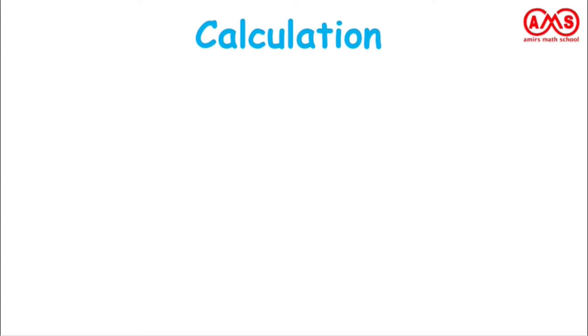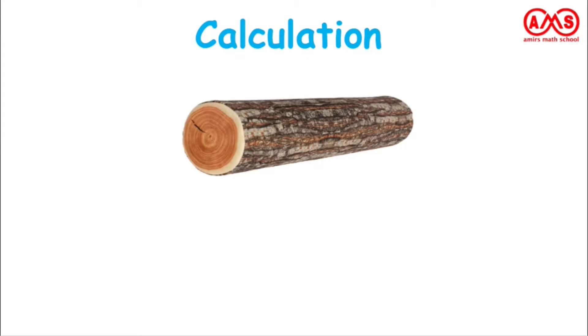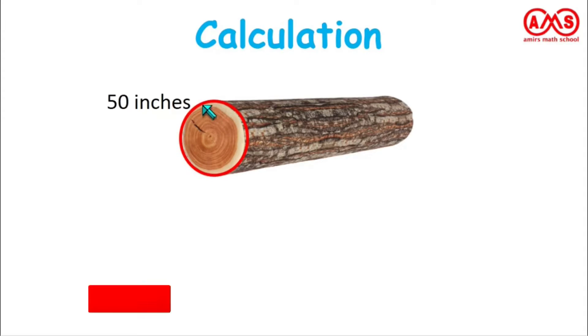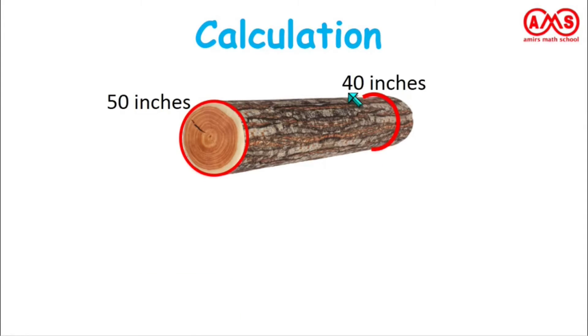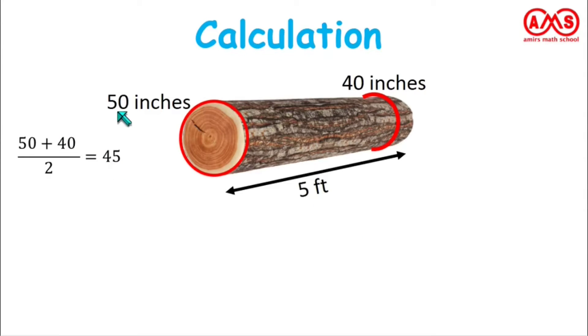Now let's see one calculation — one example. Suppose this is our wood log. We measure the circumference at one point which is 50 inches, which is the maximum. We take another circumference which is 40 inches, which is the minimum. The length of this log is 5 feet. Remember, we take the circumference in inches and the length in feet. Now, we average these two round measurements.